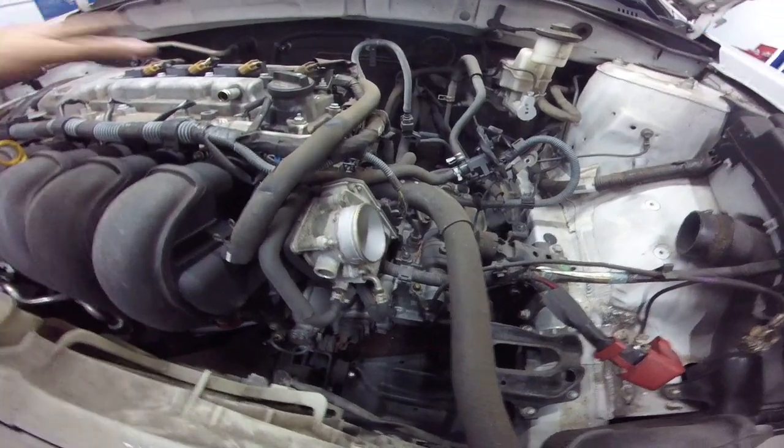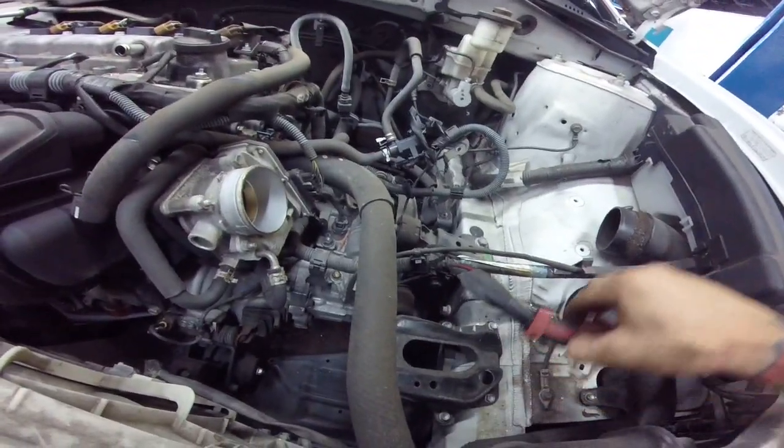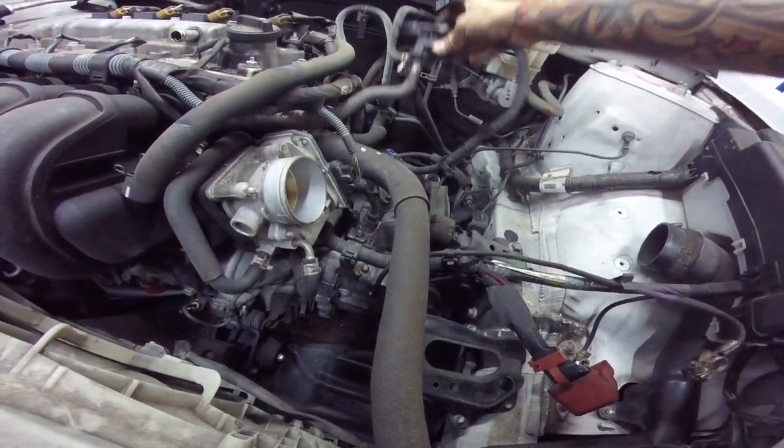So once you've taken the top cover off, your air filter box off, and your battery out — you'll just need a 10mm for that. This is on your airbox. You just pull it off and let it hang to the side.